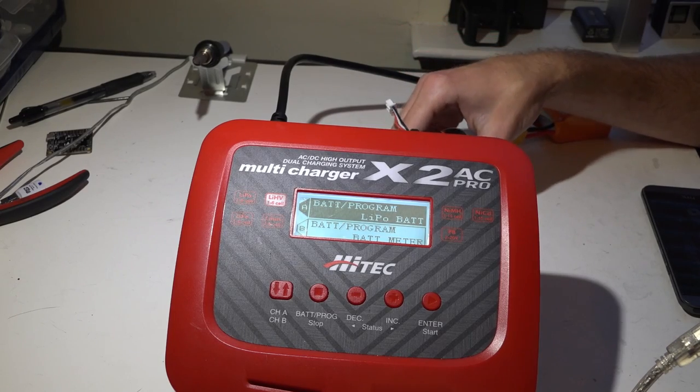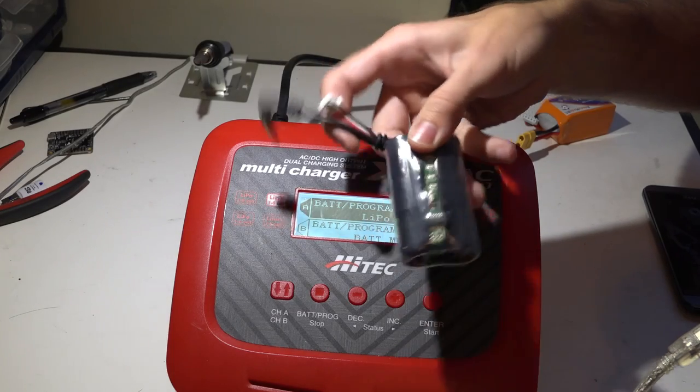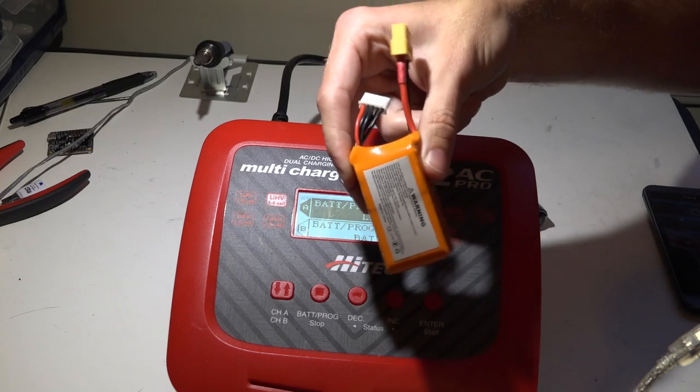A few things I want to say before we start. First things first: this doesn't just apply to Fat Shark batteries. This applies to all LiPo batteries, including the LiPos that you use on your multirotors.